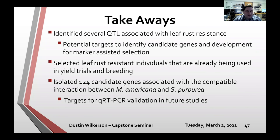I want to thank everyone for sticking around, and everyone in the Larry Smart Lab past or present — with a special shout-out to Craig Carlson and Eric Fabio, who answered a lot of my questions. Thanks to Holly and Chris from the Chris Smart Lab, and a special shout-out to Chase, who was really my partner in everything related to leaf rust. I'd also like to thank my graduate committee: Larry Smart, Chris Smart, Bruce Reich, and Michael Gore.